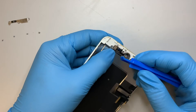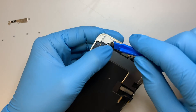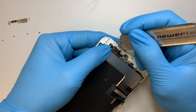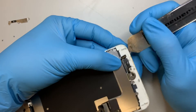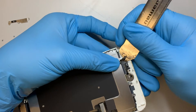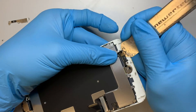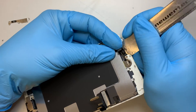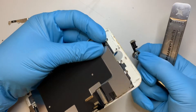Come back and use the plastic pry tool to disconnect the connector. The home button is taped onto it, so get a pry tool — be very careful — and go underneath the cable and slowly pry it open. It is just double-sided tape that holds onto that cable. Once you have that detached, the home button will come right out on the other side.